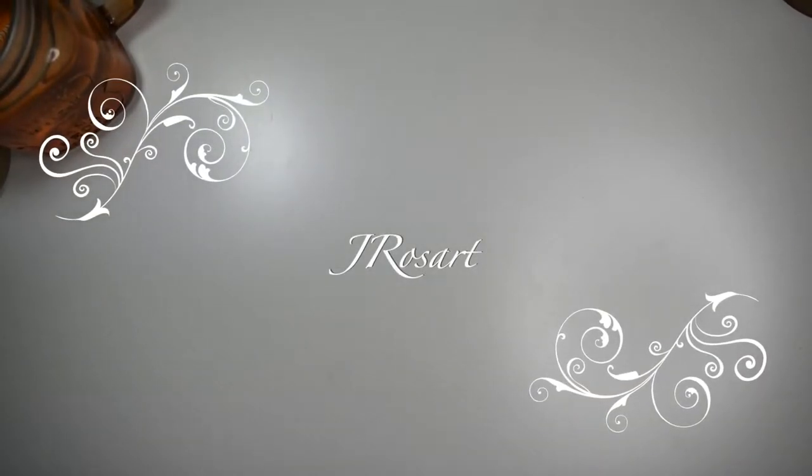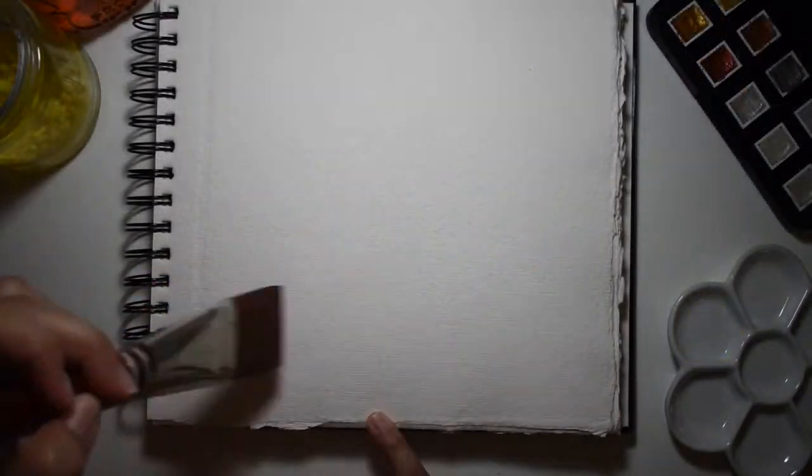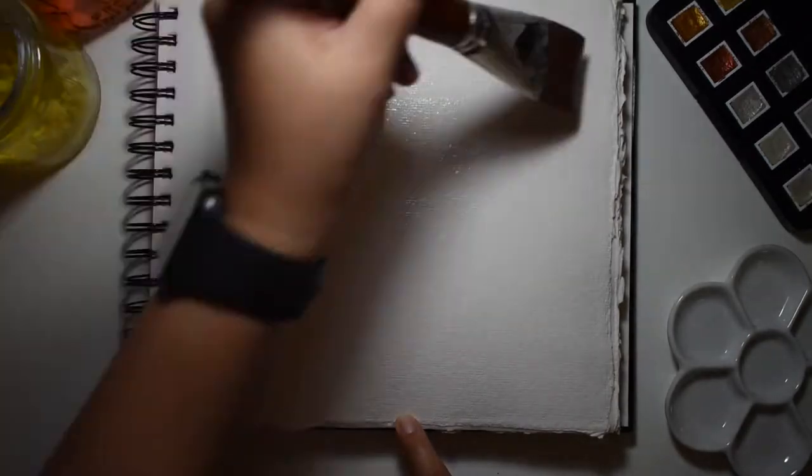Hello and welcome back — if you're back, welcome back, and if you are new, welcome. We are going to be painting a honeycomb today using watercolors, metallic paints, and we're adding some lines, so let's jump right in.